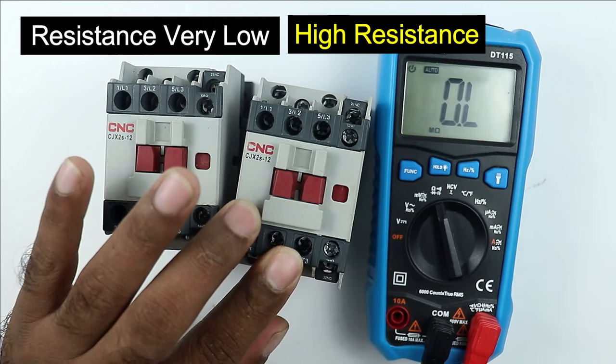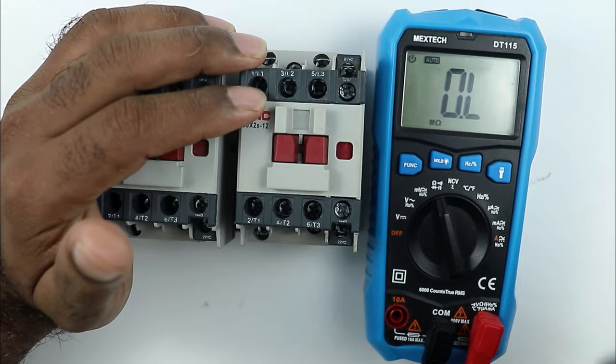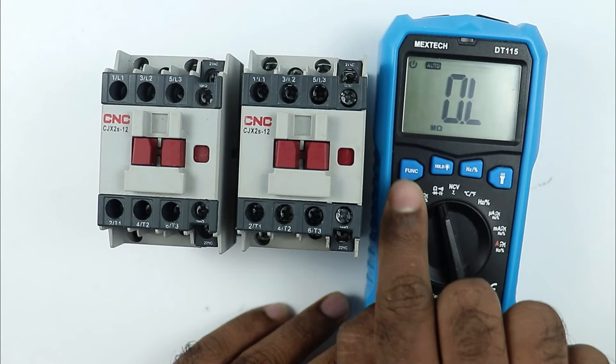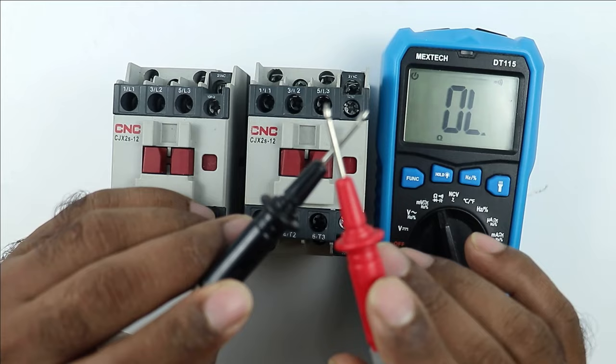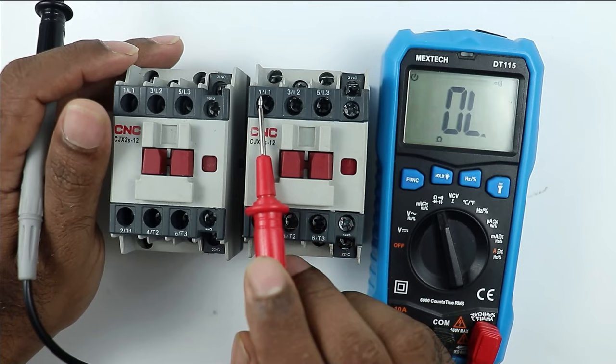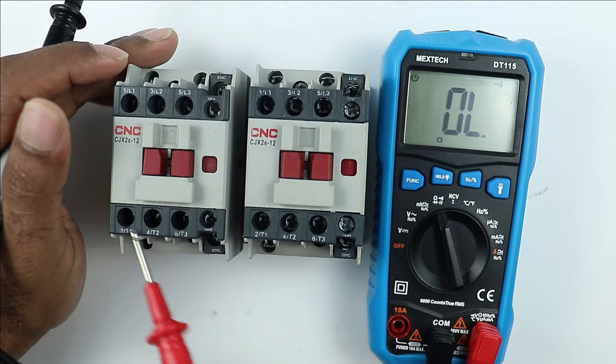If the contactor is not generating output power supply, you have to check the power terminals. Select your multimeter to the continuity position by pressing the function button. When you connect both probes you will hear the continuity sound. The power terminals are those through which high current flows — in this contactor they are terminals 1, 3, 5, 2, 4, 6, also labeled L1, L2, L3 or T1, T2, T3.